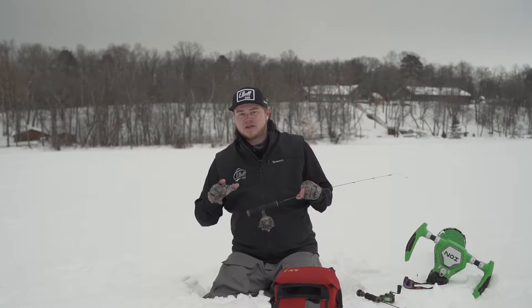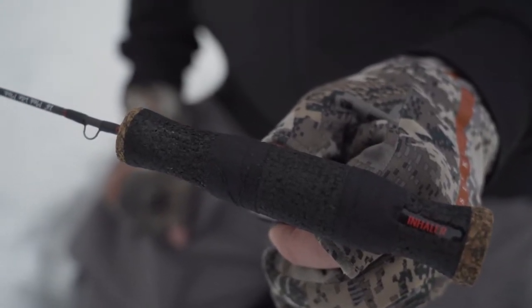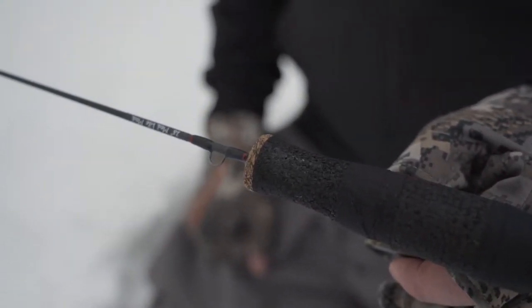Hey guys, Brent Relipez with Elliott Rods going over a few of the other panfish models that we have. This one's going to be the Inhaler. This is a 28-inch medium light moderate action solid carbon fiber blank.